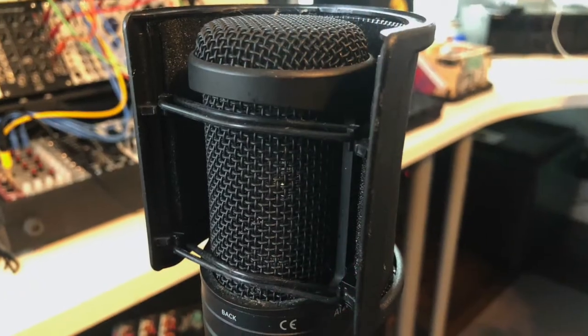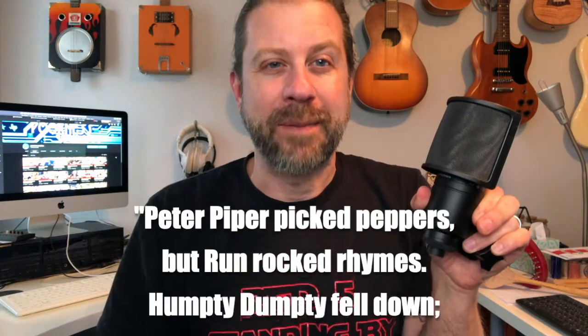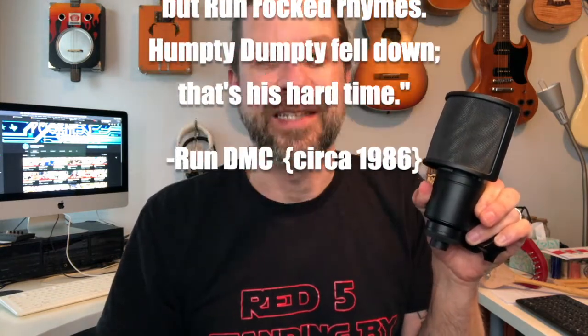Wow, that actually fits really well — it seems like it was kind of made for this microphone, it fits really really well. So the next thing to do is test it out. As I mentioned, your P's, S's, T's, and D's are really where something like this helps. I thought about what phrase to say and I'm going to steal from an 80s hip-hop song: 'Peter Piper picked peppers but Run Rock rhymes, Humpty Dumpty fell down, that's his hard time.' It's got lots of D's, T's, and P's in there — that's the phrase I'm going to say with and without the pop screen.